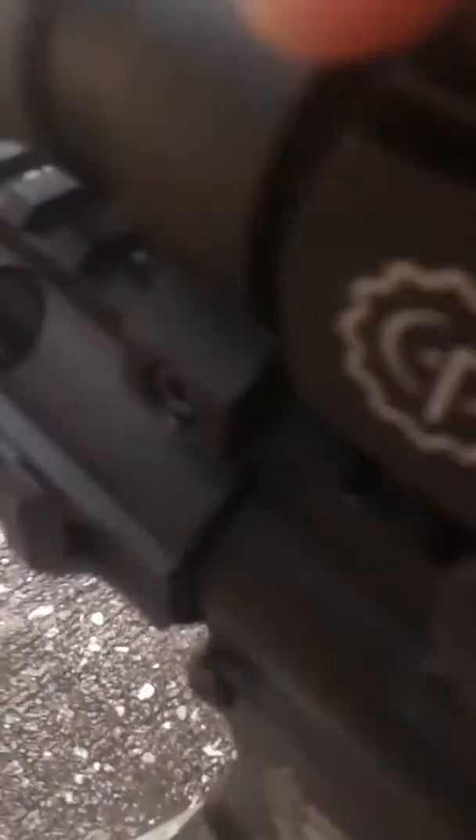It's a really good gun, I love it. I love pretty much everything about it. My sight is a red and green dot sight. It comes with the ability to change the reticle on it.